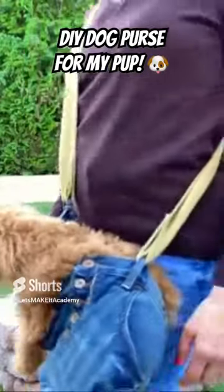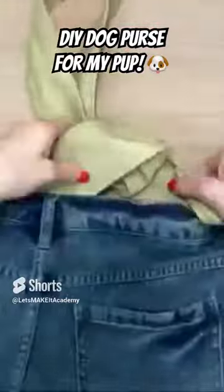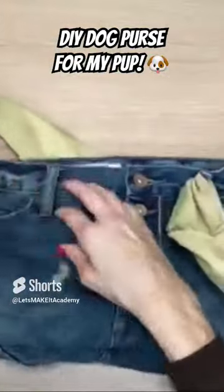She outgrew her other one, so in this video I'm going to show you how I made and upcycled a pair of jean shorts into this crossbody dog purse. I love it because the pockets are still functional and I added box corners so it sits flat.